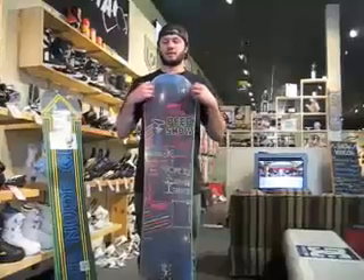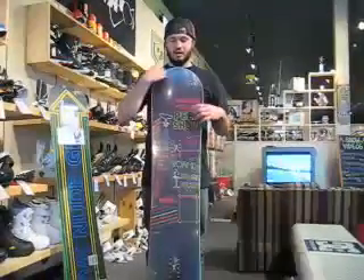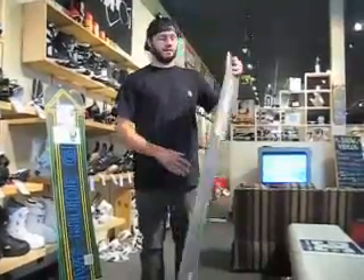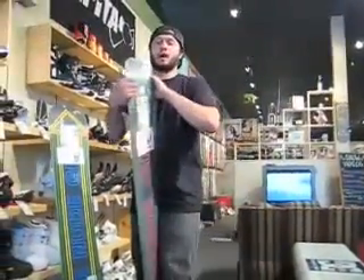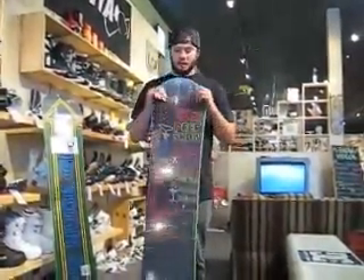What makes this a park-specific snowboard is the fact that it's considered a true twin in shape, meaning that the nose and tail of the board are symmetrical and also that your binding stance is centered. This is also promoting a nice even flex all the way throughout the board, so it's going to handle all those park handrails and boxes very well.